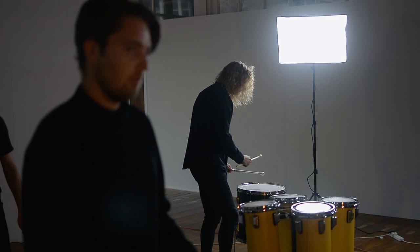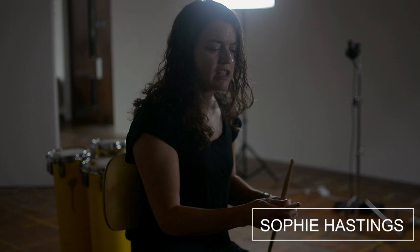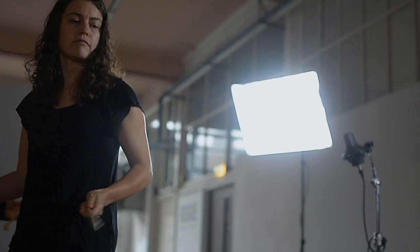We decided to make the stick out of maple to help with the fulcrum point, so we could access the tip of the stick and the flip of the stick. This was really crucial for us — to have a stick that was really light and that we could flip really easily.